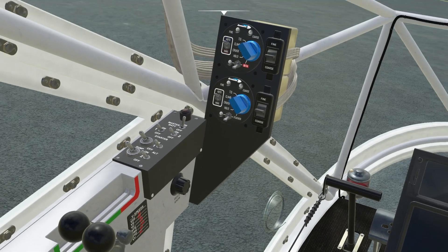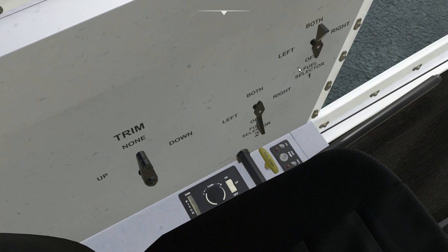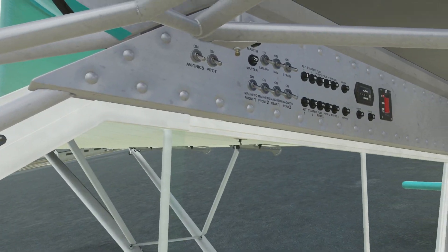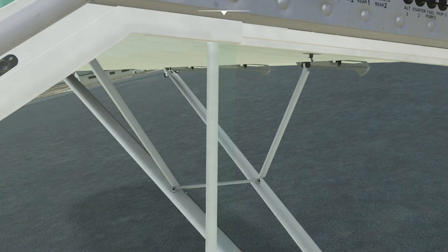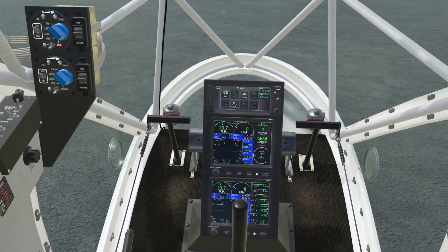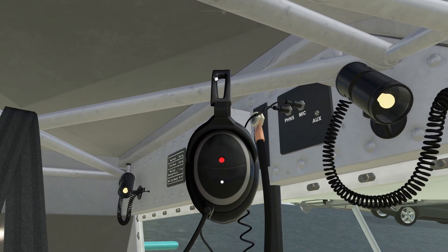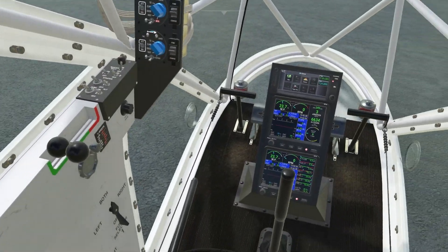Master battery is on, everything is off. If you select both — both — and avionics. I'm going to turn on the strobe since we have no beacon, and nav lights. And before I start, we actually have a headset. Pretty nice.